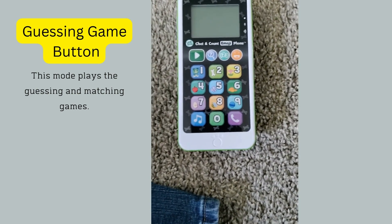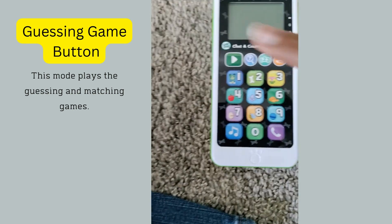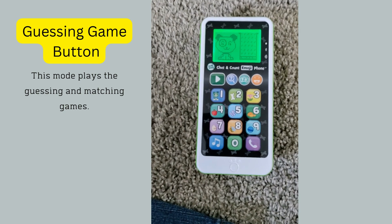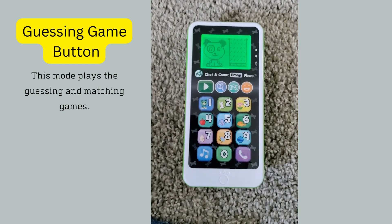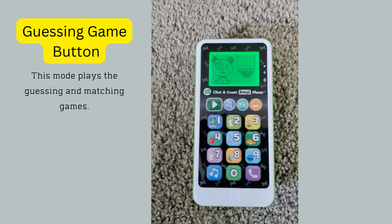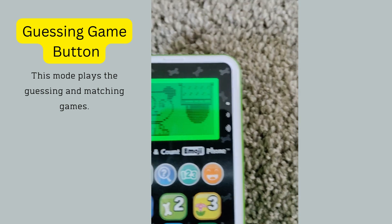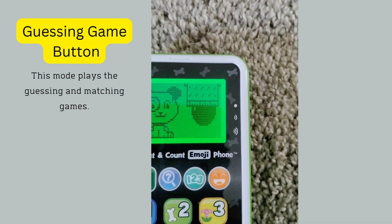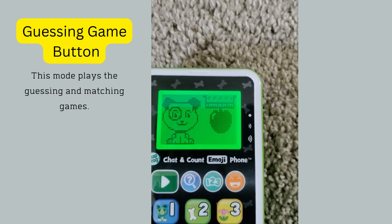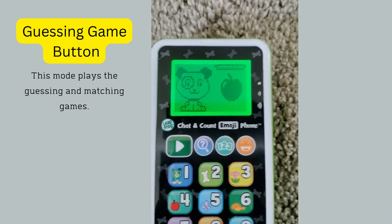Next we're going to press the guessing game button, which is the second button. I don't think I pressed it right — one more time. The game says: 'Let's play a guessing game, what's behind the blanket?' It's asking you what is behind the blanket, and at this point what you would do is press the correct object on the number button. I'm not paying attention to the number so I'm not picking the correct number, but that's basically what you would do — press the correct number.